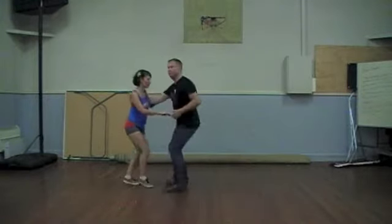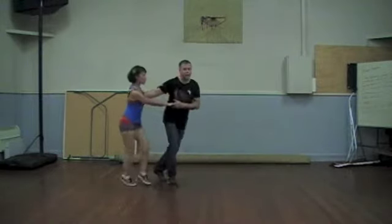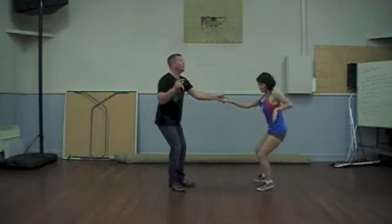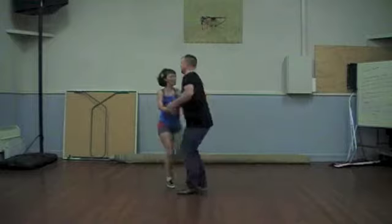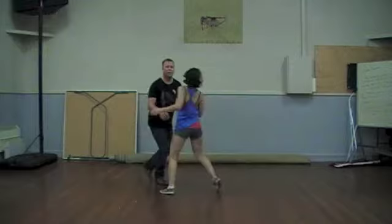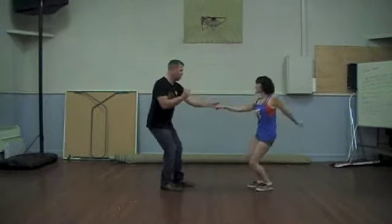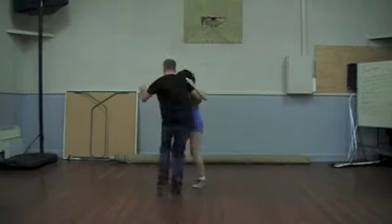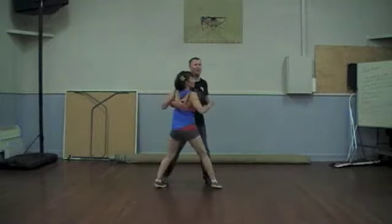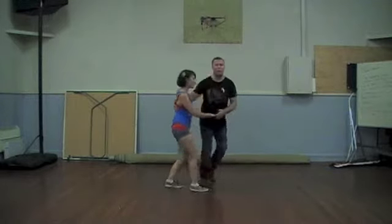So we had a swing out, a circle, another swing out — you can do whatever you want: chucking, points, whatever. Another swing out, outside turn, Texas Tommy, points, circle into Charleston, down. And then we had our point slide, which was a break, then another break, stop slide. Swing out, back into it.